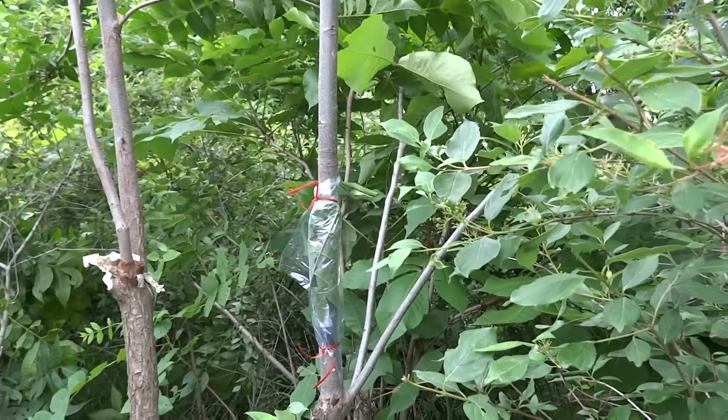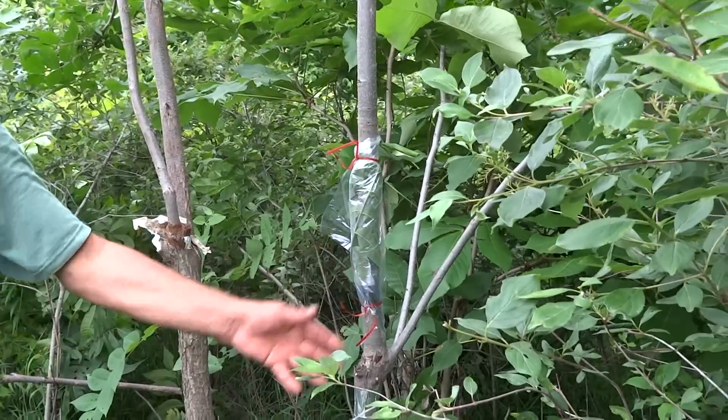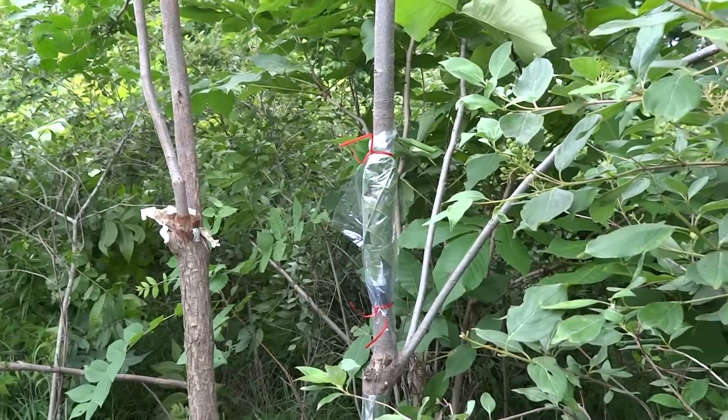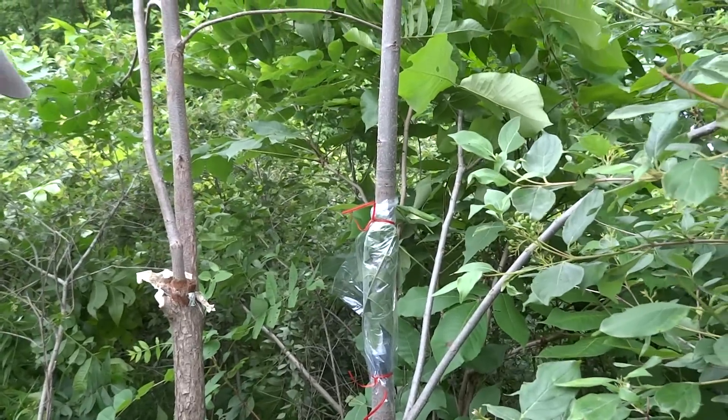Do you have another tree that you want to graft anywhere in the area? I don't have another stock. Alright — greenwood bud, done mid-June. There you go.